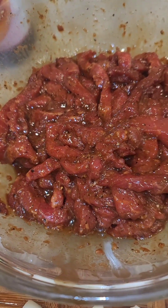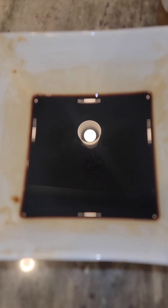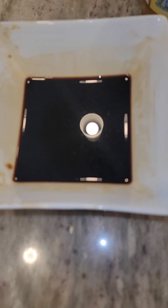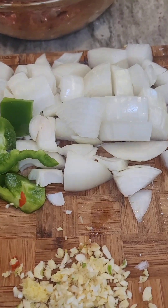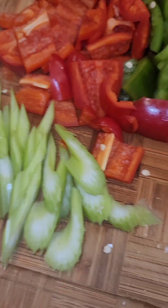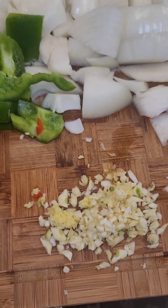While my meat is marinated for about a half an hour, I used some dark soy sauce, some cornstarch, and also a little oyster sauce, and made a slurry with the cornstarch and water. I have my onions and peppers cubed up, a little celery for crunch, a little ginger, and some more minced garlic.